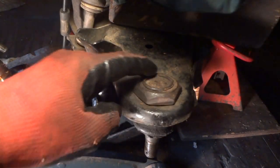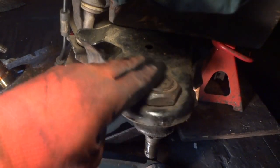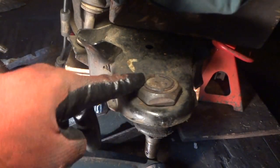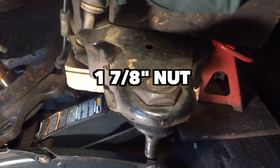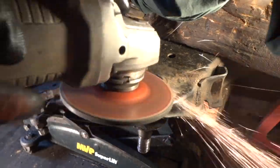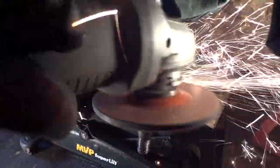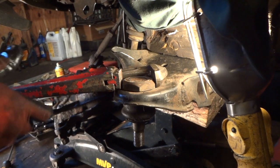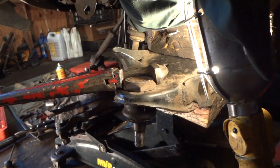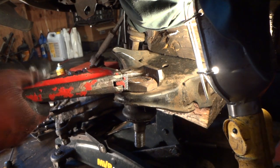There are some small places here where they take a punch and make little marks so this nut does not spin off. I'm going to take my grinder and grind this down a little bit. I've got a big old pipe wrench to put on here — I don't have a socket this big; the socket size is in the description. With my pipe wrench on here and a breaker bar on the end, this should come off fairly easy — and there we go.